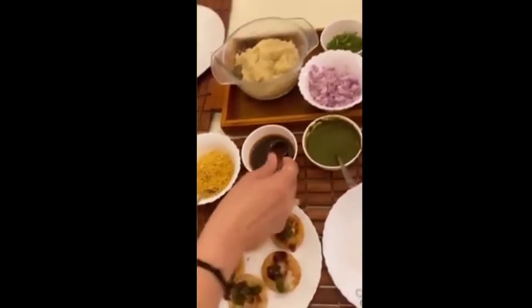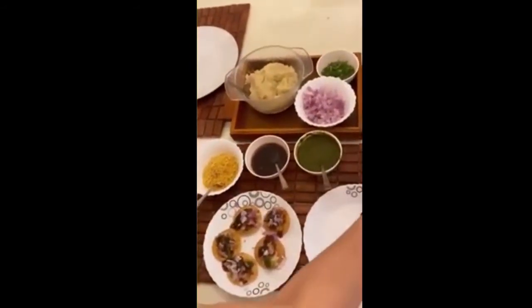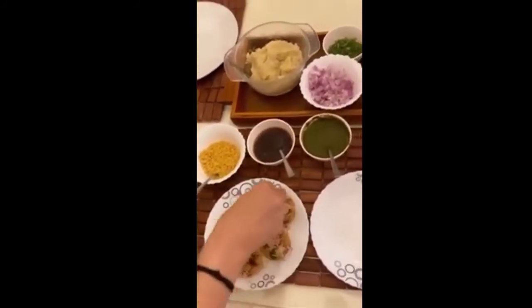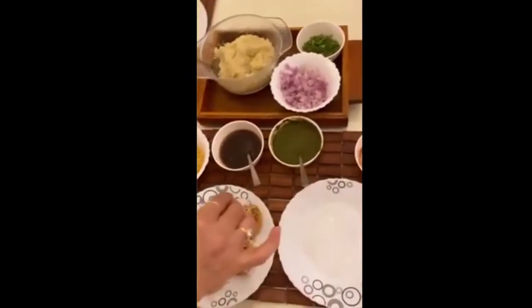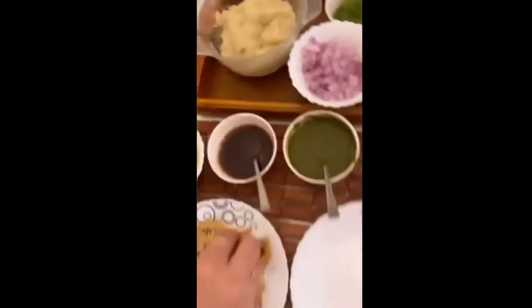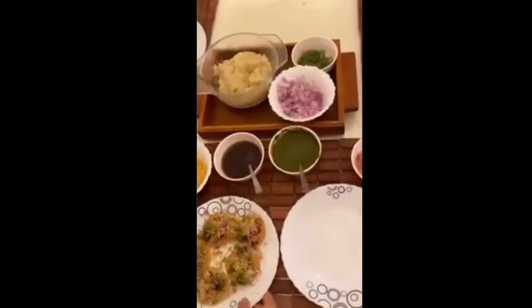You have to be a little fast in garnishing it, otherwise it becomes soggy. Add finely chopped onions — this looks amazing — and then the sev on top. Then sprinkle chaat masala, salt, and some chili powder. I like very less coriander on mine, so just a tiny bit of garnishing, and it is ready!